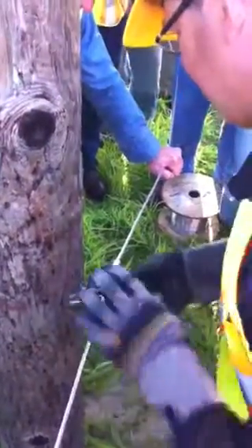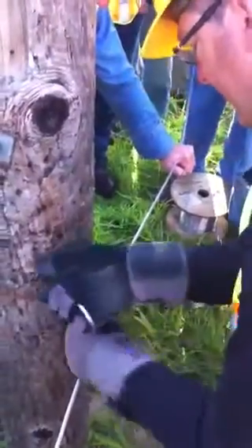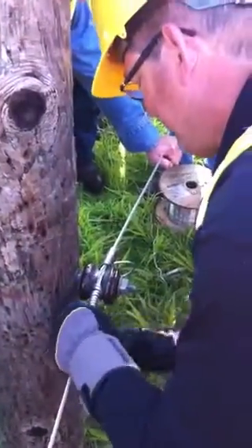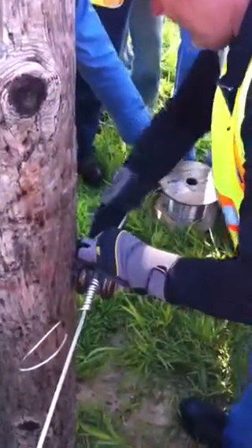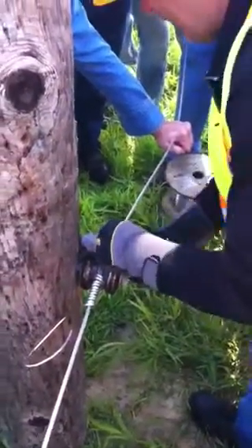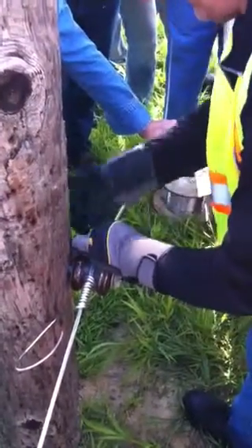How long would this last, you suppose, in the vibration that we have in this part of the country? Keeping it tight, just button it out. Now this tie wire was a little bit longer than we needed, so I'm getting a lot of buttons on this.